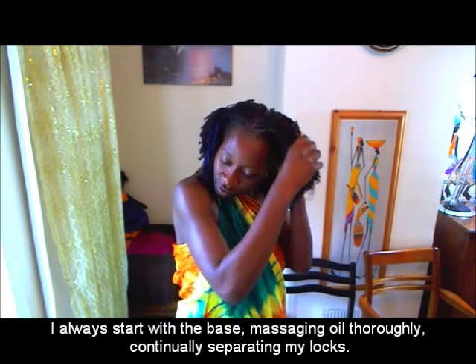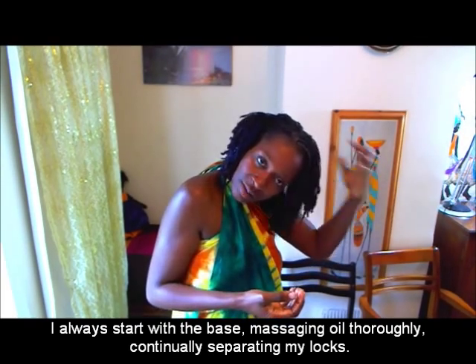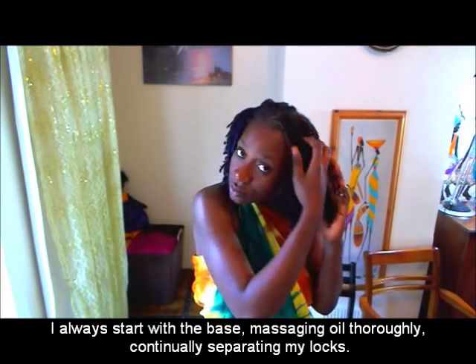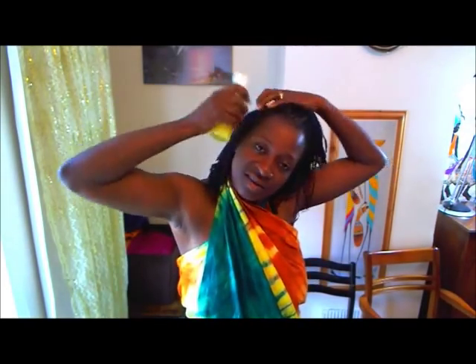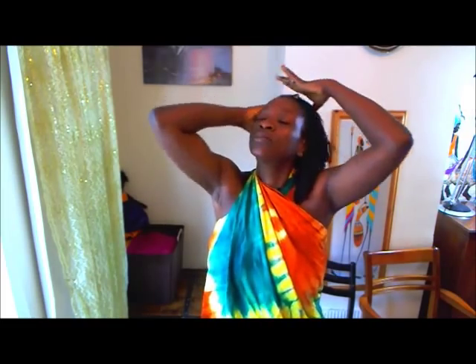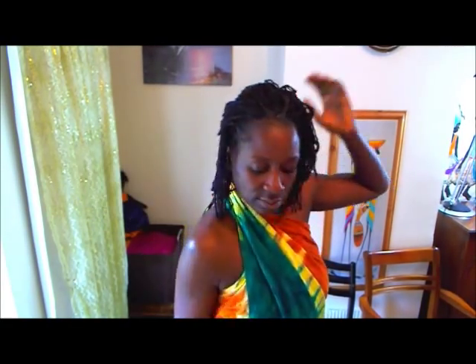Focus on the base. The idea is to separate the locks — work from the base and gently separate each lock.